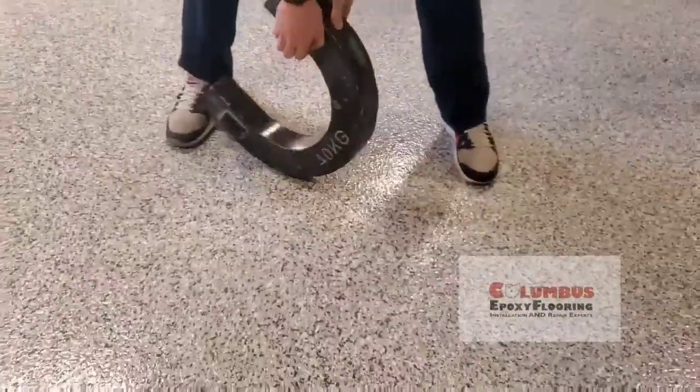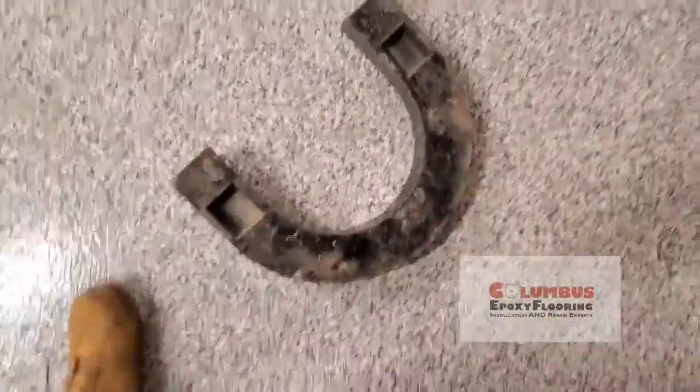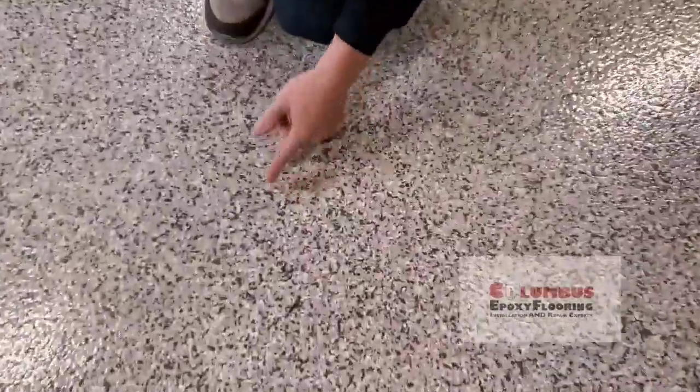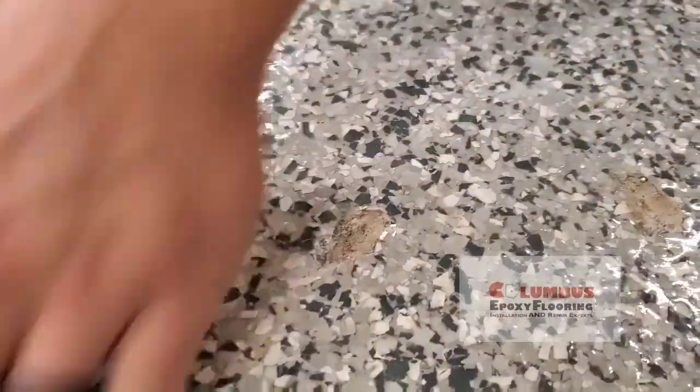All right, I'm going to try to drop this at more of an angle. There we go — we got a decent gouge there. In this particular case it's gouging the concrete. But there you go — you can see the coating is still really well intact.